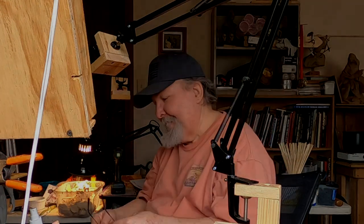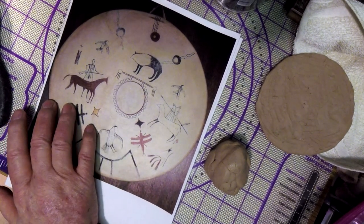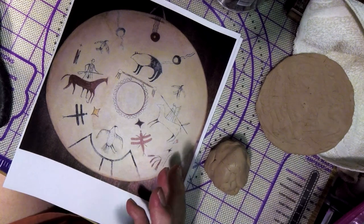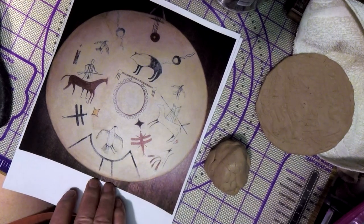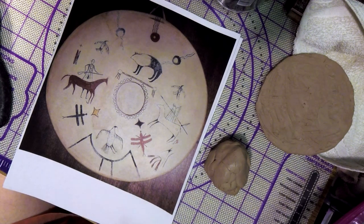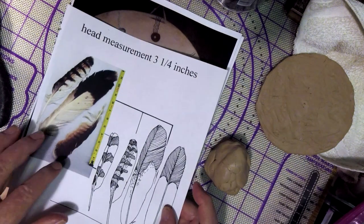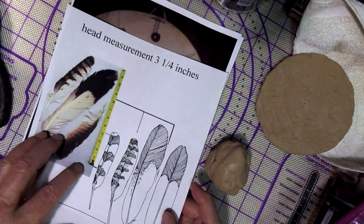Let's get busy on the clay. This is a reproduction of the shield that Crazy Horse supposedly carried into battle. It was captured in 1877 by Lieutenant Henry Lawton and it measured 16 inches in diameter. I've got my feathers scaled to the head measurement of my figure.